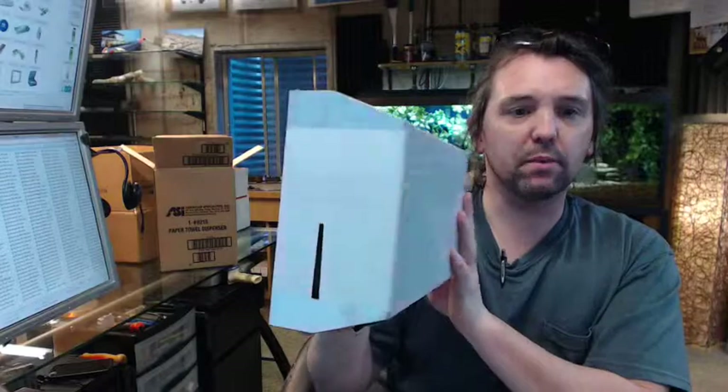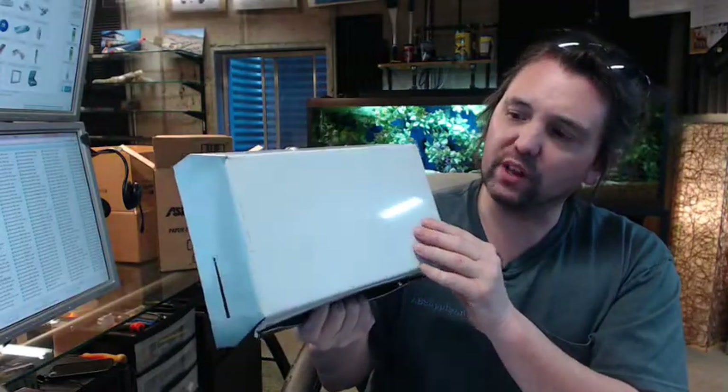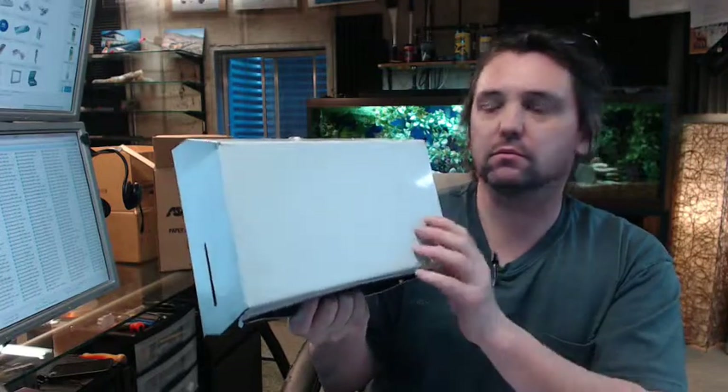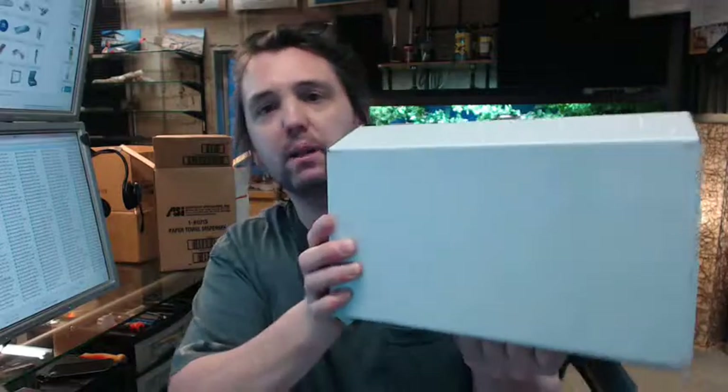This is called a petite paper towel dispenser because it is roughly half of what a standard paper towel dispenser might be in terms of its height.